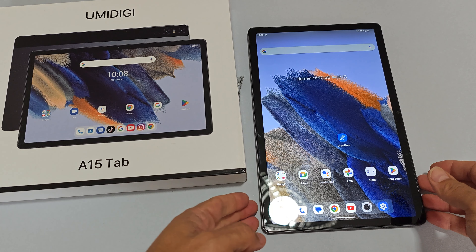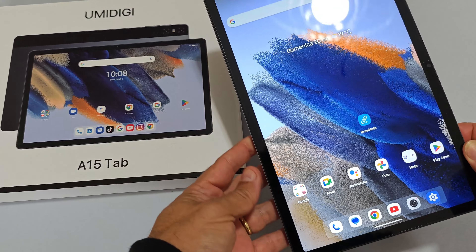Un saluto amici, benvenuti, ben ritrovati su Max Recensioni. Quest'oggi andiamo a vedere un tablet.